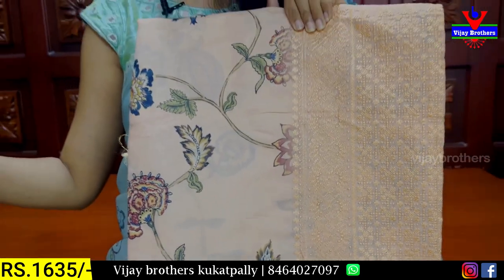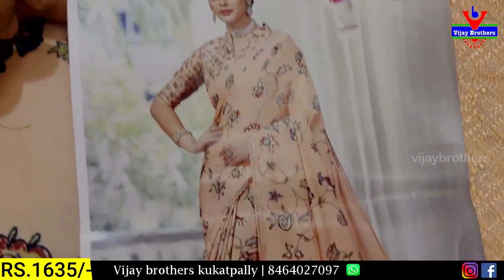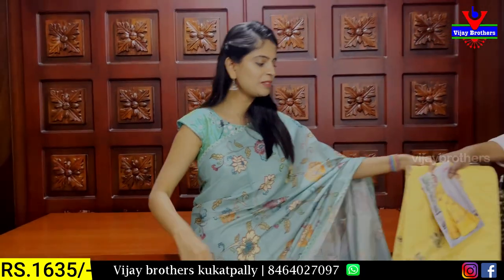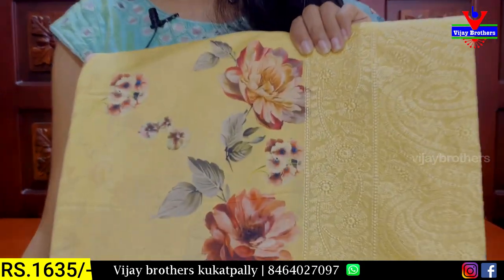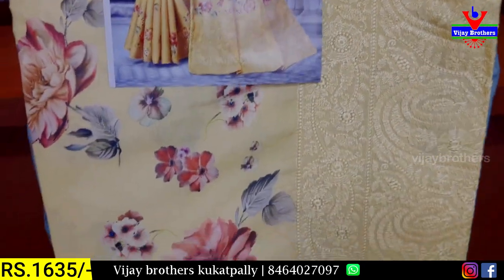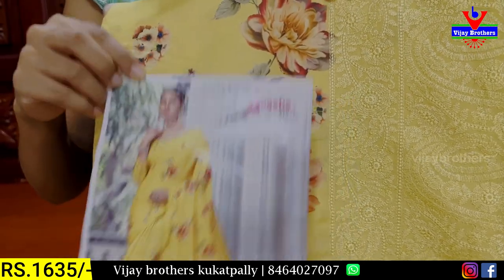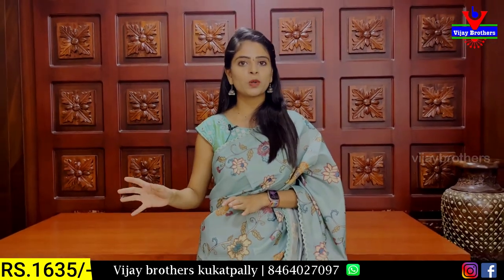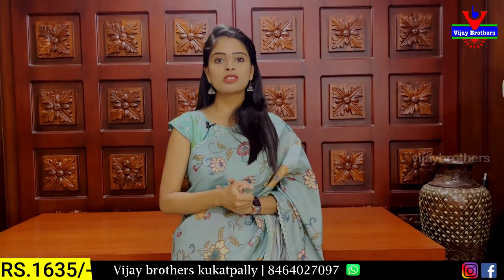The next color is a peachish shade — a very classy tone. Many people go for this color. It has a peachish orange tone. The sari with a blouse stitched looks beautiful. The next shade is yellow — a completely floral printed sari. The fabric is tassad silk, and the price is 1635 rupees.